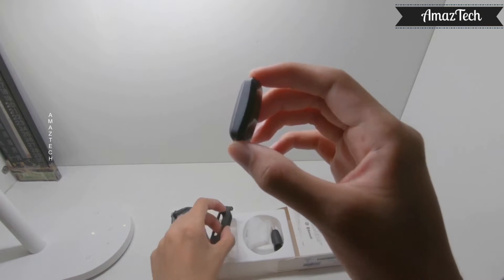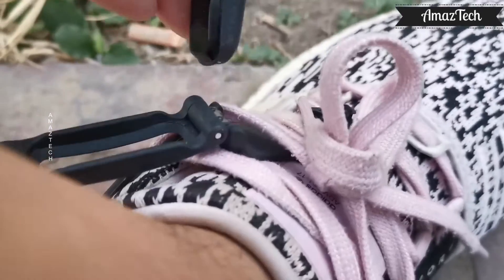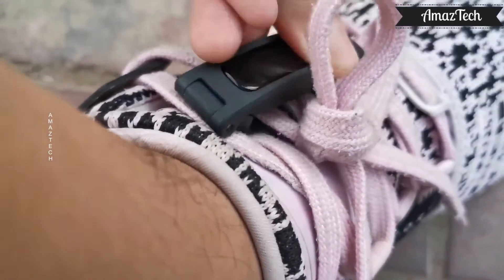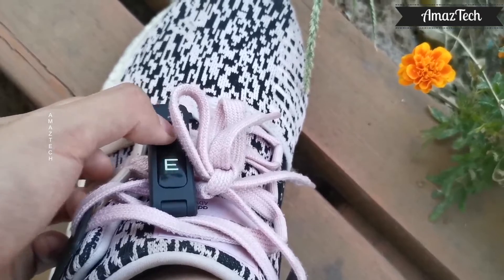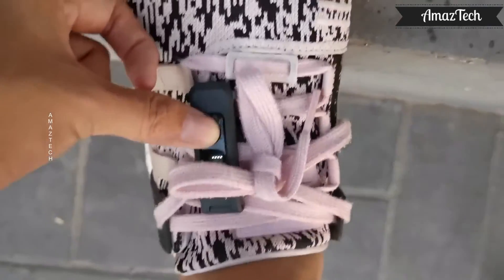Let's have a look at how it can be attached to laced shoes for running and basketball tracking. The clip is made of plastic. Just open the clip and insert it between the laces and fit the gadget inside the slot. When you are ready for running, simply click the button to start running tracking. Clicking the button will toggle the gadget between running and basketball modes.